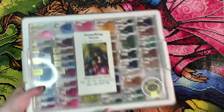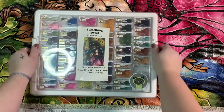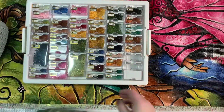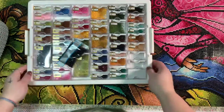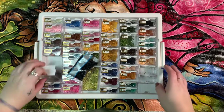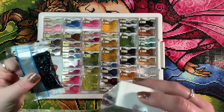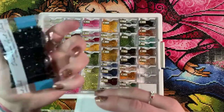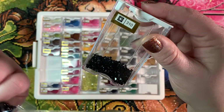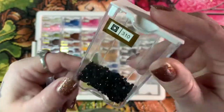I used the Elizabeth Ward storage containers for this kit, which is one of my favorite ways to kit up. If you've ever completed a Mandy Manzano piece before, you know she uses a lot of black lines in her work, which means a lot of black diamonds. I can't remember exactly how many bags I got — I want to say like six or seven — and I have a whole bag left that I didn't even get into, so I had plenty of 310.